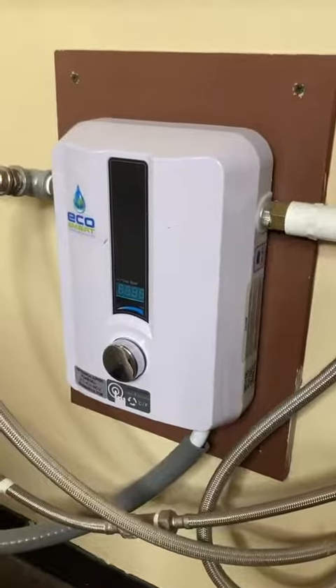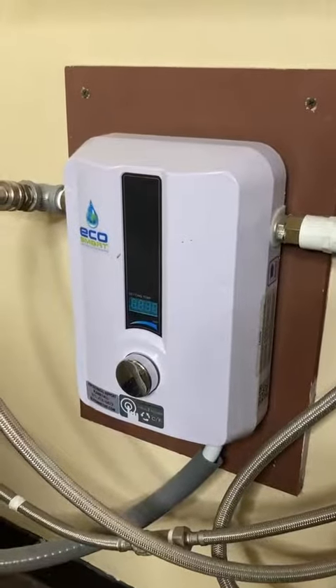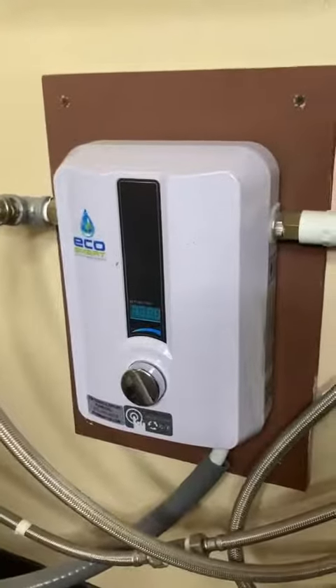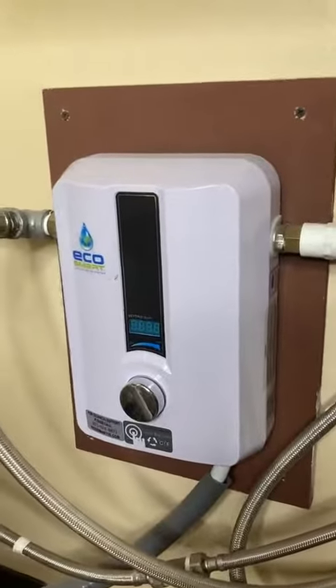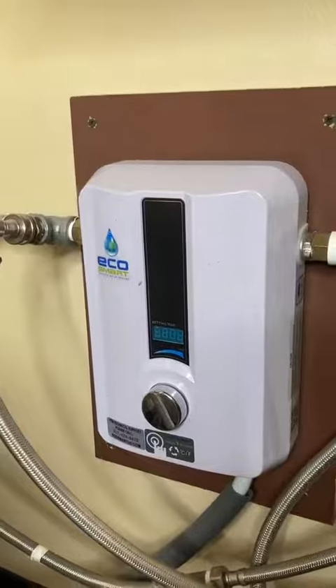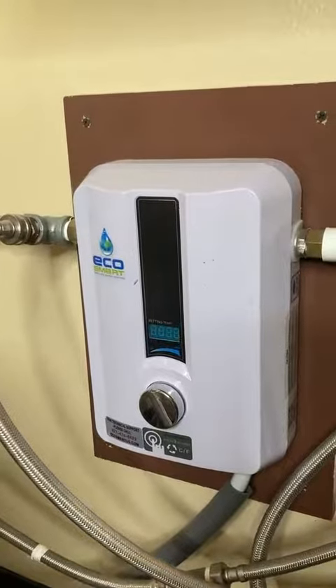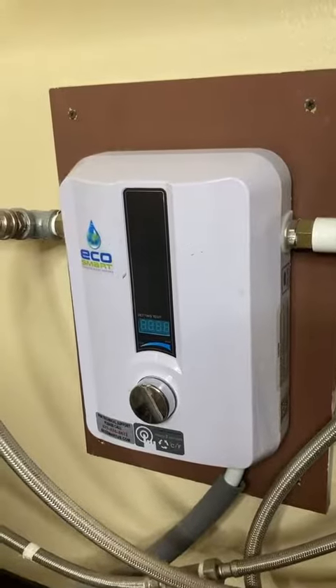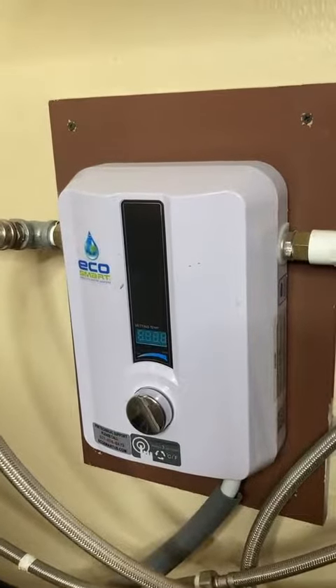We use this at the salon that we own — for washing hands as well as for the basins for washing the customer's hair. It provides ample hot water for the small situation that we have. It'd be great for shops, RVs, small offices, things like that.